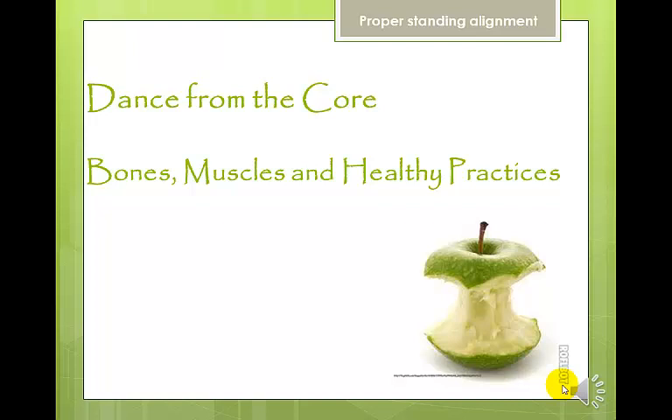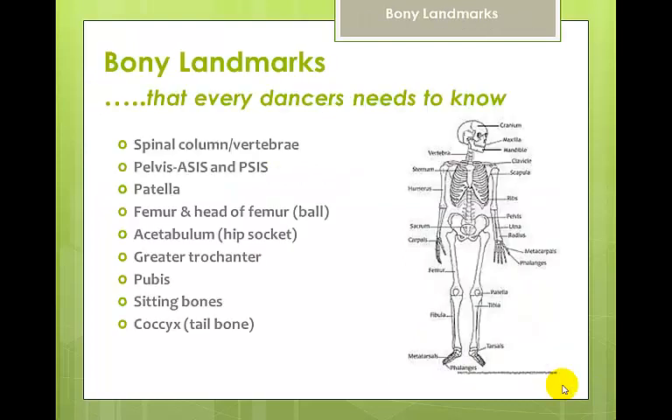This is the dance from the core series and this section is about bones, muscles, and healthy practices. Please know that we're not learning every muscle and every bone — we're just learning about the specific ones that are going to be helpful for you to better understand them as they relate to dance.